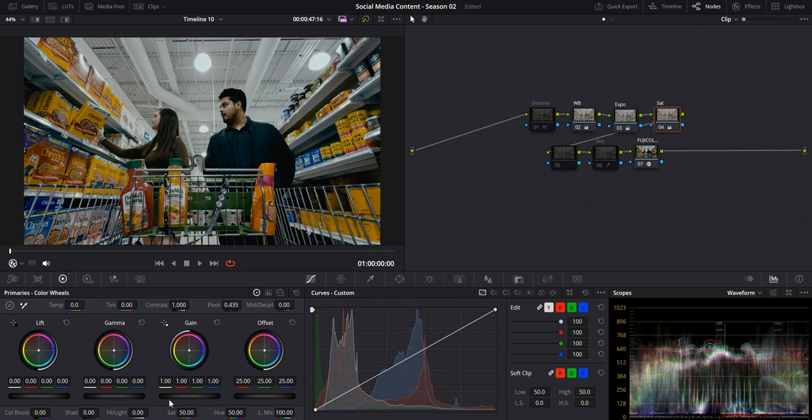We'll use the primary wheels to increase our saturation — use gain and bump it up to about 120. Then add some density with gamma around 0.03. If you toggle it on and off, you can tell it's not adding saturation the same way a saturation slider would. It's a lot more subtle and dense, and it just looks pleasing to the human eye.